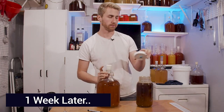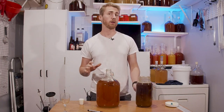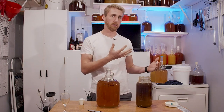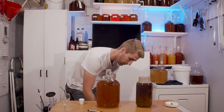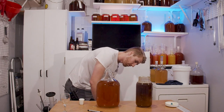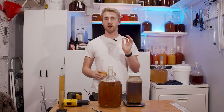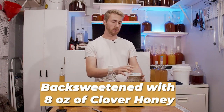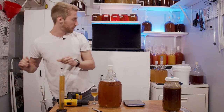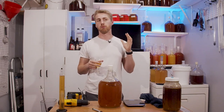I cold crashed it for about four days in a cold chamber, then racked it off — it's cleared up a little bit. Now we're going to back sweeten with honey. Since we stabilized, we can do this safely. I think I'll add about four to eight ounces of honey depending on how much sweetness I want.